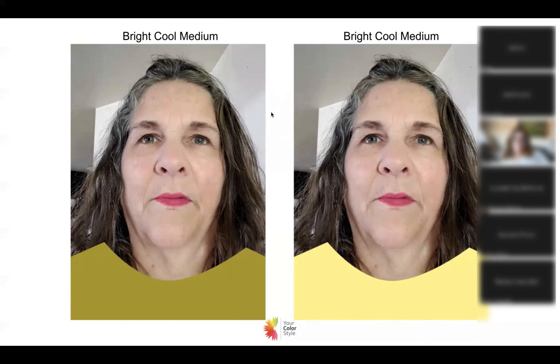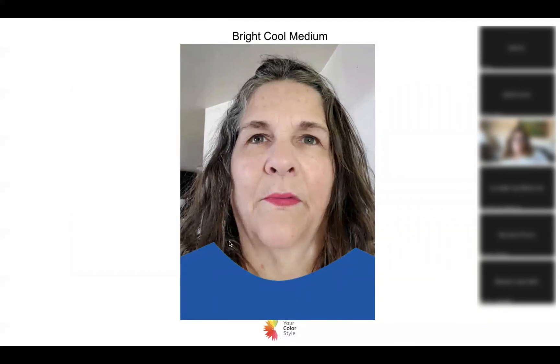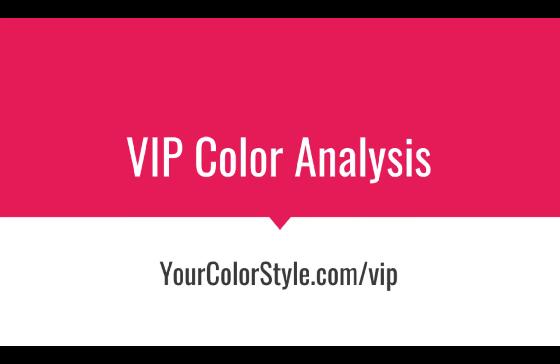Bonnie, black drowns you — it's just a little bit too heavy. I definitely think the bright cool colors are going to be very flattering overall. I went ahead and put you in a blue that I think will also pick up your eyes. I would go with bright cool and medium. I don't think deep is correct, and maybe it's because your hair is lightening up, your eyes are light, and your skin is light. Nothing's ever black and white — in this case, bright cool and medium is going to be much more flattering.